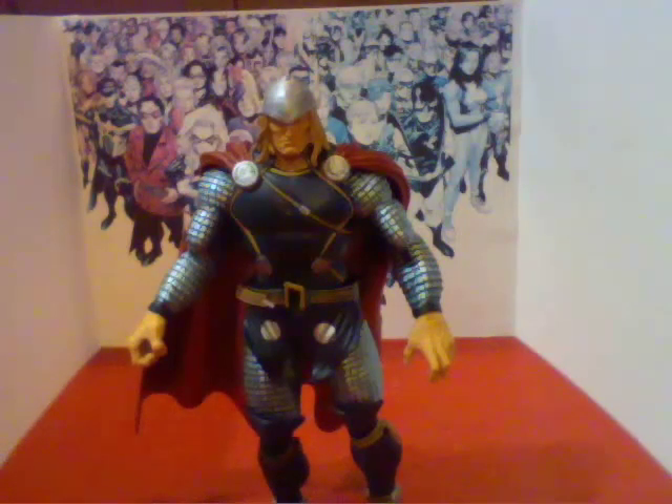I do recommend getting it though. I got him at Walmart for $15.44, but they had him at Fry's for $12.99, so I got a discount from Walmart. I recommend you getting him.